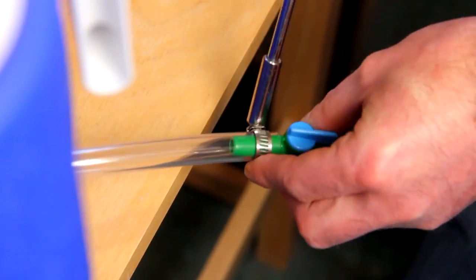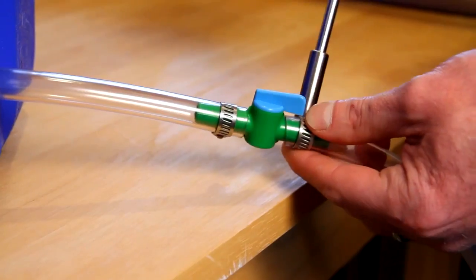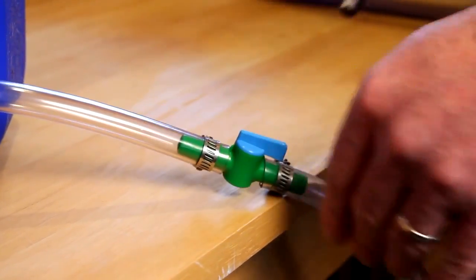Attach the nylon valve to the end of the vinyl tubing outside of the cooler with a hose clamp. To the other end of the nylon valve, attach a piece of vinyl tubing long enough to reach your kettle, with a hose clamp. That is how you can easily build a mash tun at home.